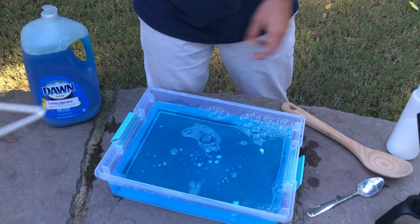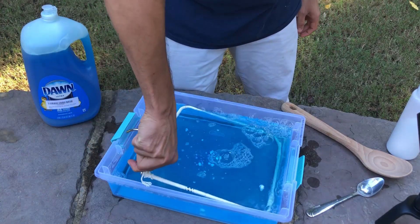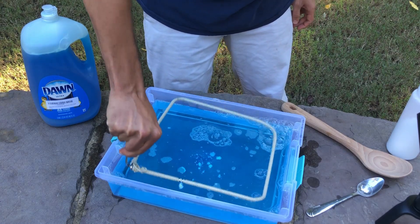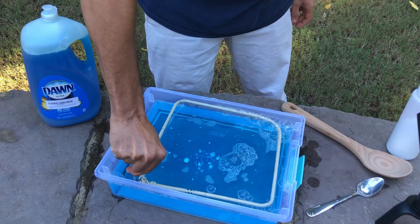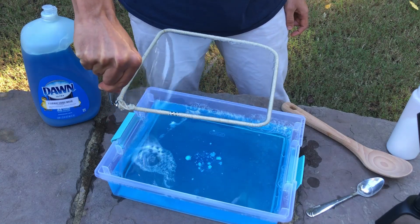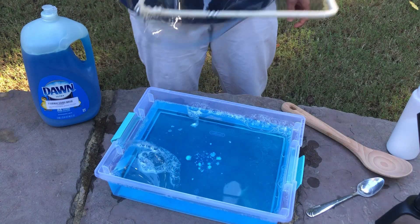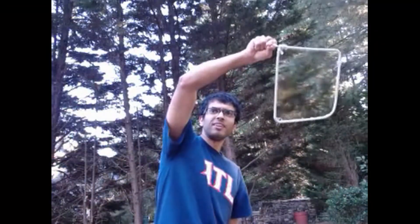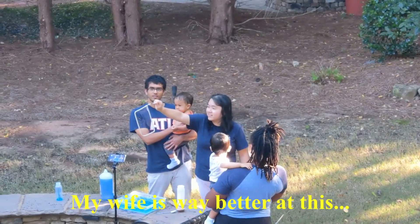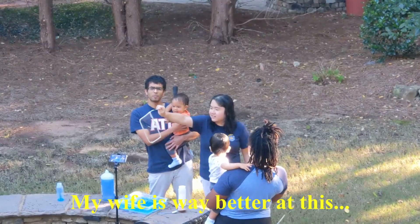And hopefully this works. And there we go — this looks like a nice bubble. A nice bubble, just like this one.